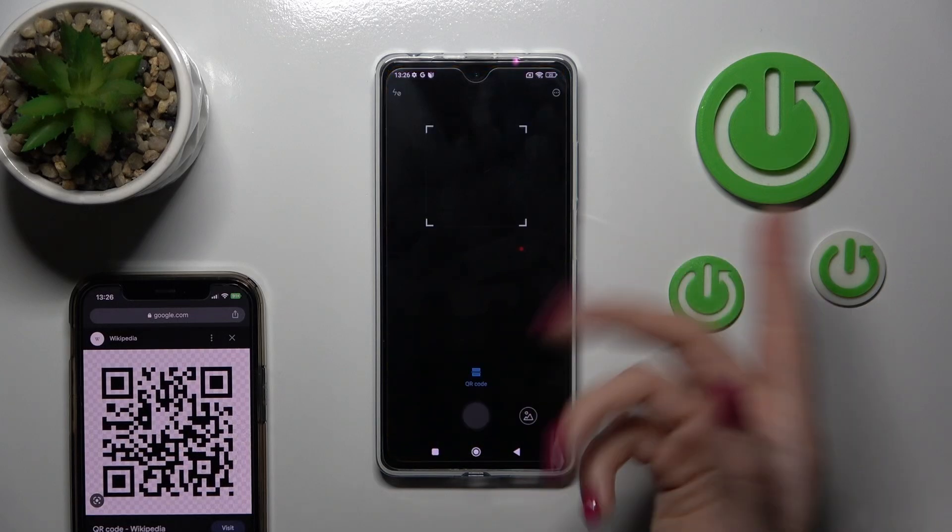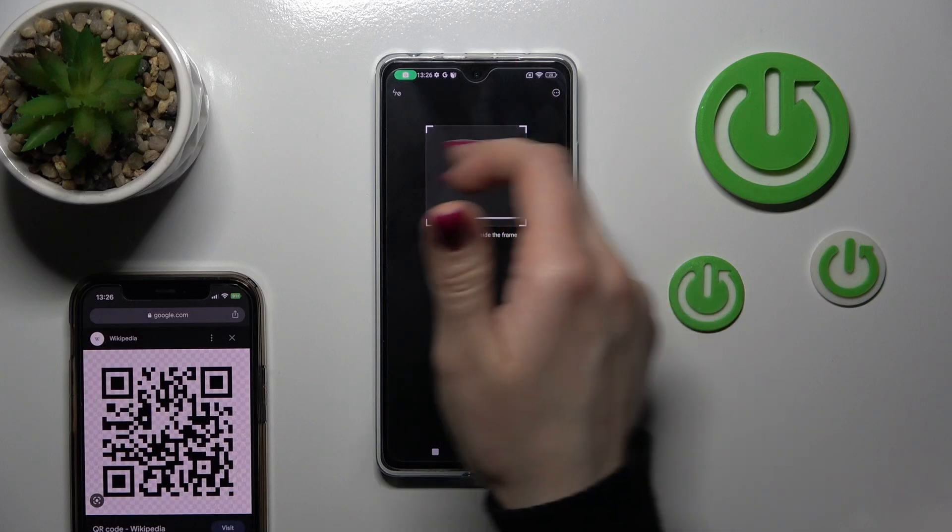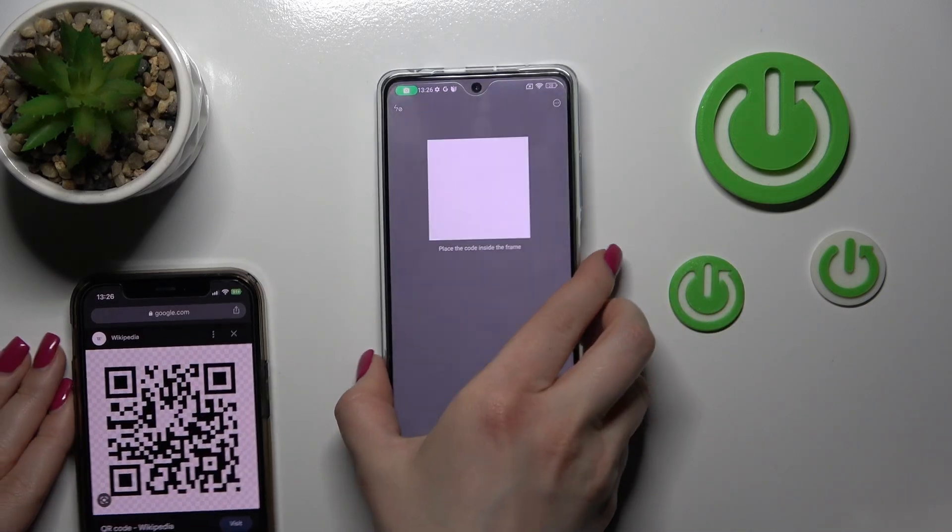Then just click here to open the scanner app, click 'I agree' for example while using the app. Now we should place our QR code into the frame.